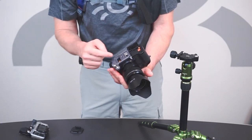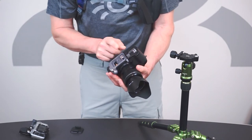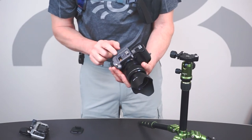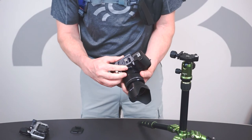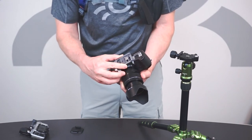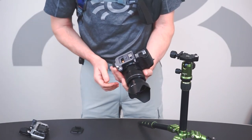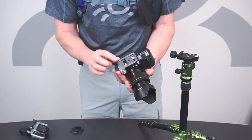This is the XT1. The XT1 has the quarter-20 mount very close to the battery. This is the only plate that does not cover that door. It can move from right to left in order to accommodate many of the smaller cameras' battery doors. It still works just as well.